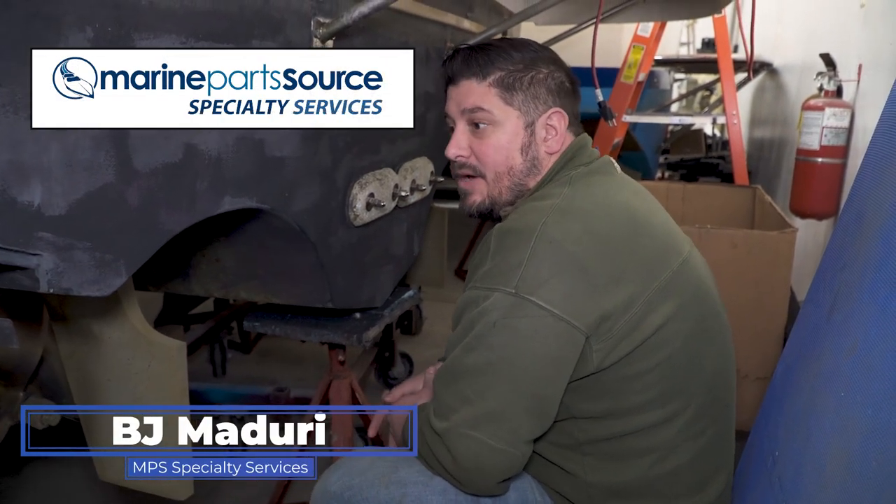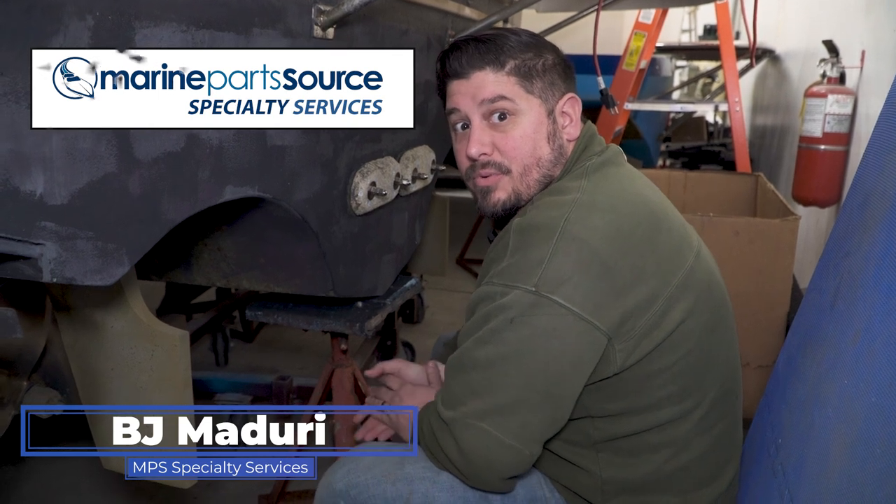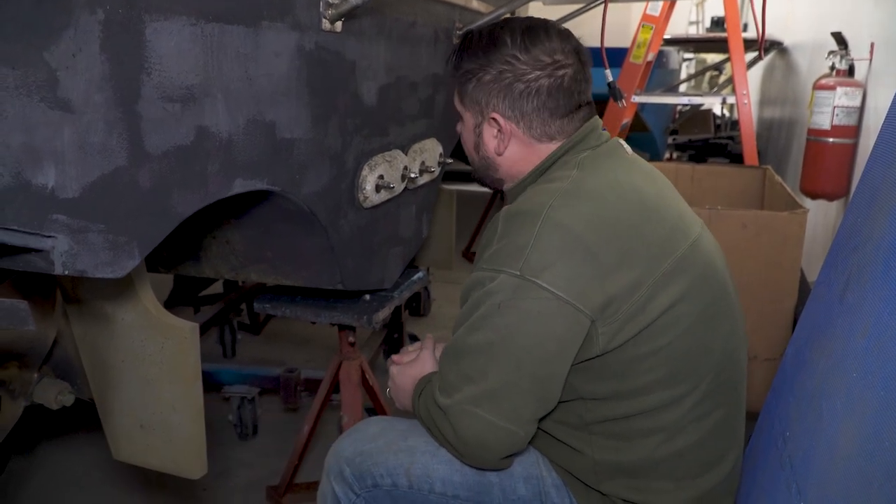Hi, this is BJ with Marine Parts Source Specialty Services. Today we're doing a little preventive maintenance on this 31-foot Tiara by replacing the hull anodes. Let's get them off.